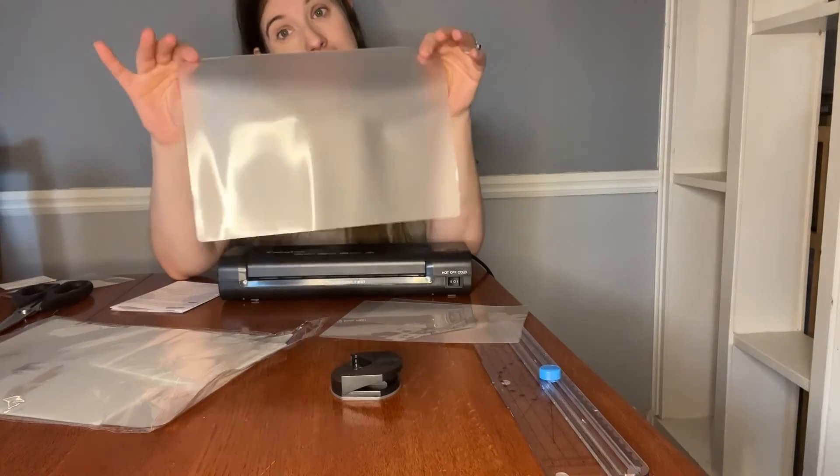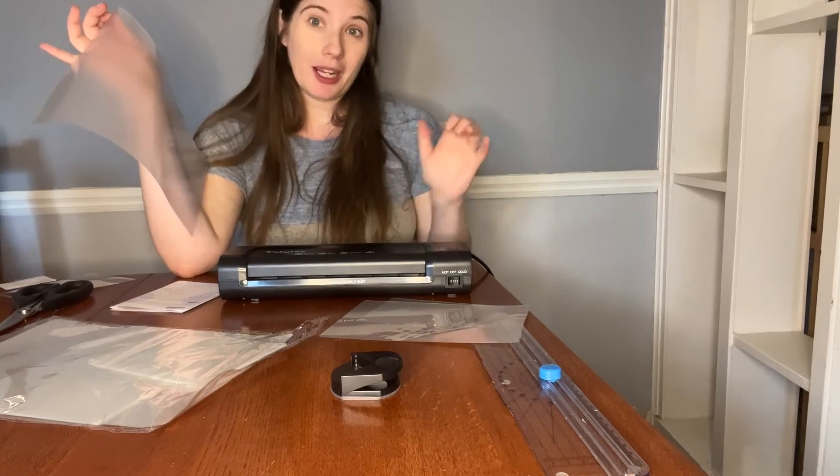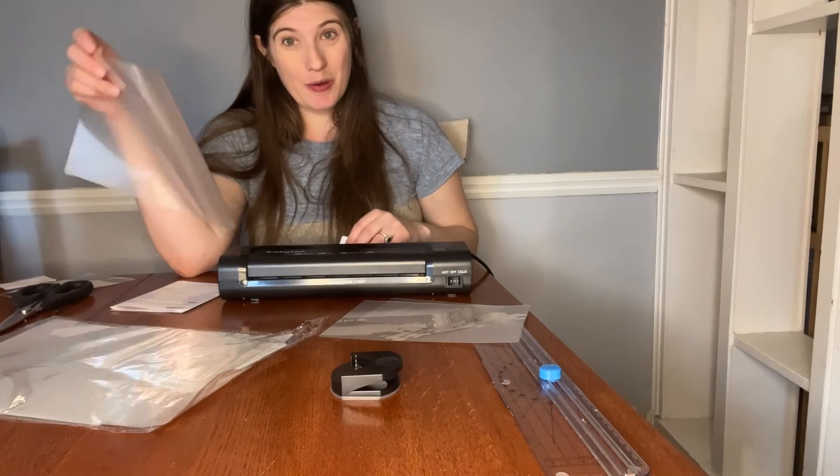You will need the self-adhesive pouches with this. When you run out, you need to buy more, but I can't recommend this product enough. I know it will help you in all of your home needs.